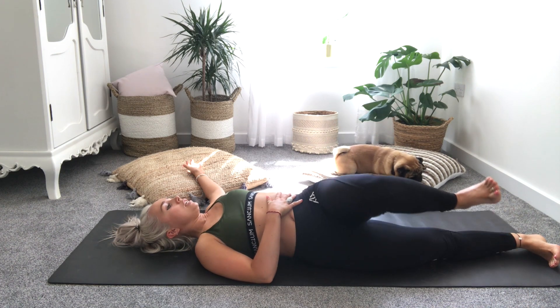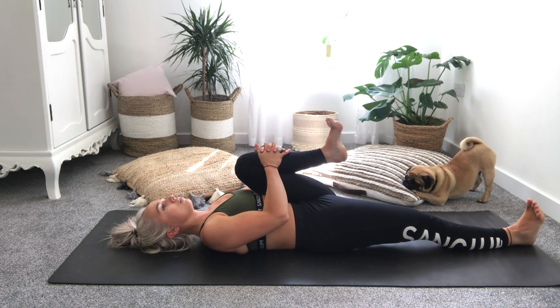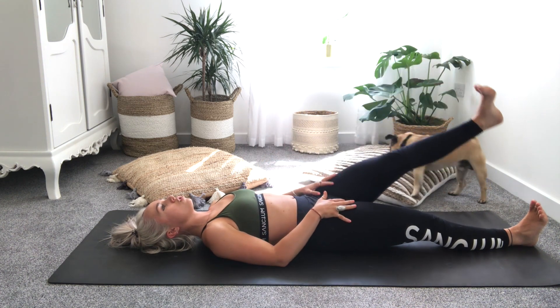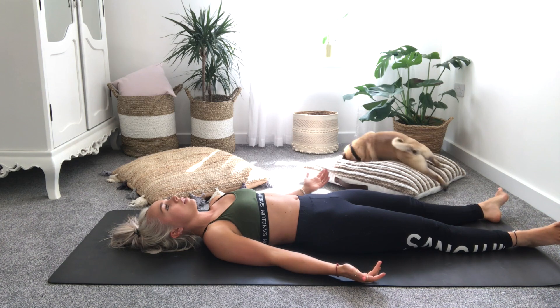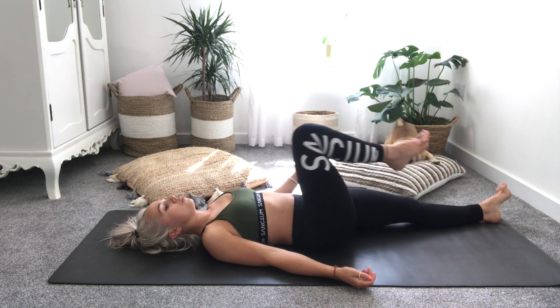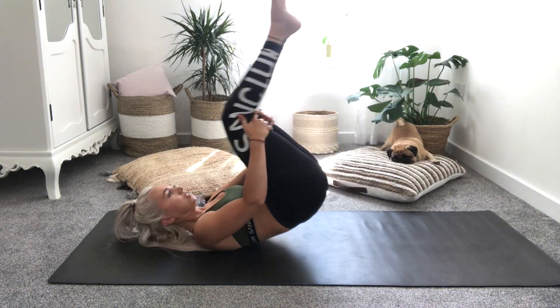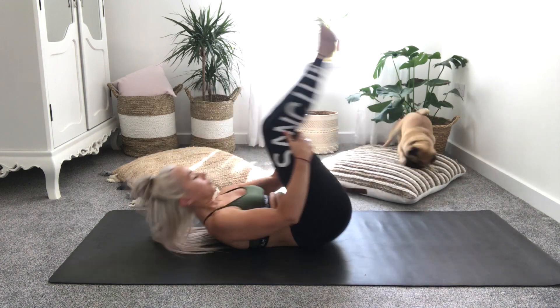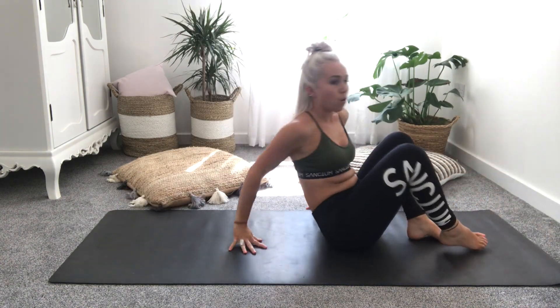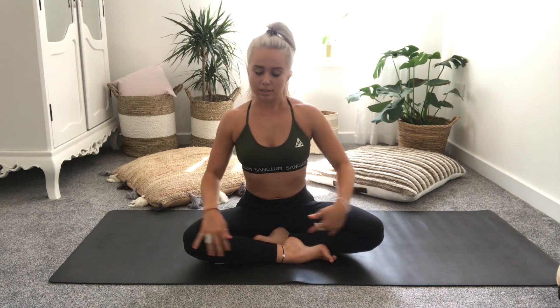Bring your knee back to center, hook your knee in towards your chest, and then release your leg down to the floor. Take a moment checking in with how you're feeling. Then bringing your knees towards your chest, take your hands around the backs of the thighs, rocking up and down again through the spine. Get some momentum going and then bring all the way up to sit, coming into a cross-legged position.